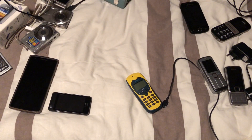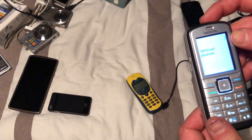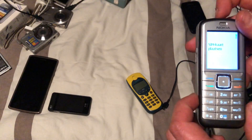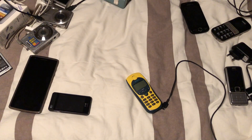Last but not least we have two Nokia phones. Starting off with this one — there we go, this phone works. It was already on when I unboxed it too, so it's not really that much of a surprise.